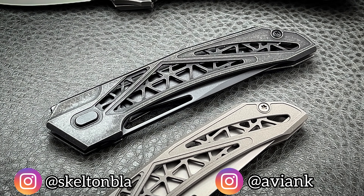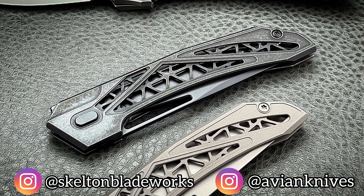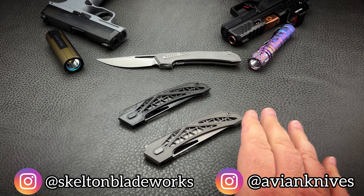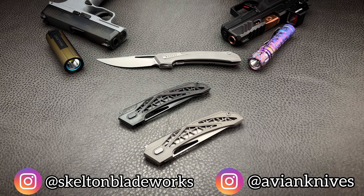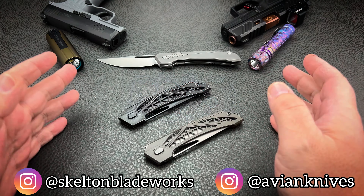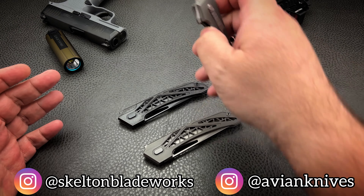Hey guys, welcome back to the channel. My name is Jim and I'm here to give you a sneak peek at a couple of really cool prototypes. This is going to be a brand new model from Avian Knives called the Topaza, and it's going to retail for $295 — far less money than their first model offering.